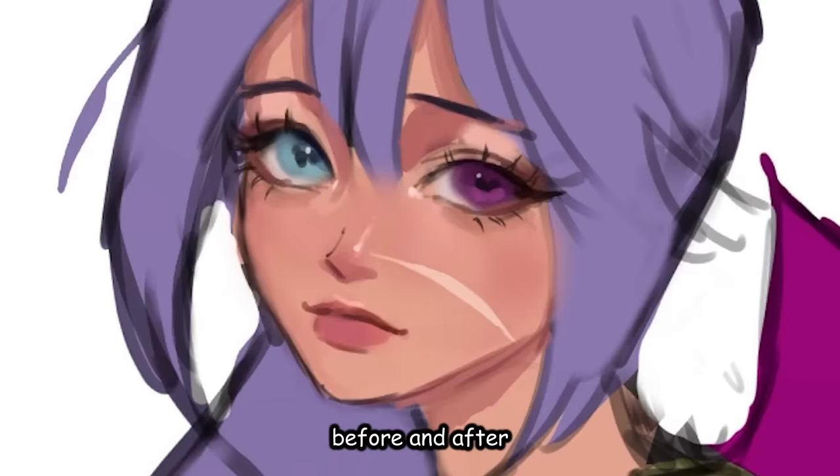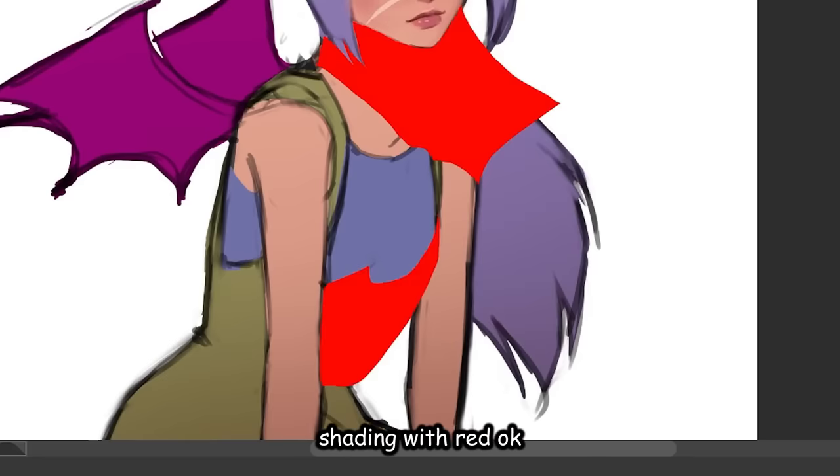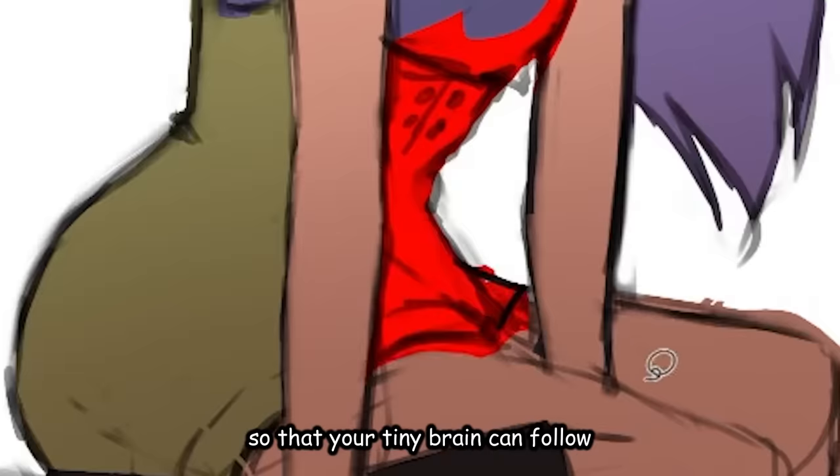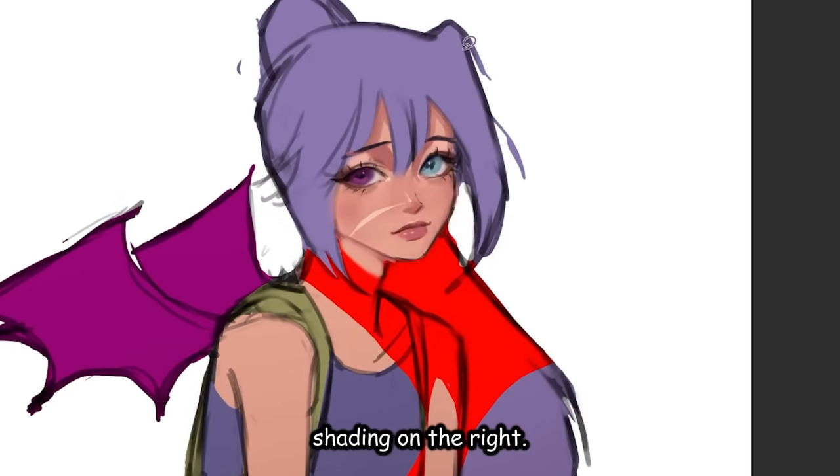Look at the before and after — before and after yassification. That's crazy. Next, we wanna block out the shadows. I am not shading with red, I'm just making it so your tiny brain can follow. So if the light is on the left, you put the shading on the right, obviously. Big brain. But you wanna group the shadows like the drawing is actually 3D.